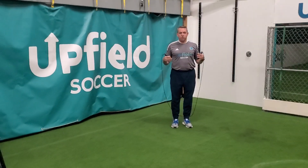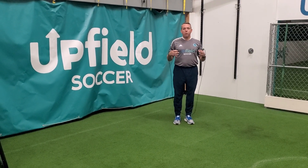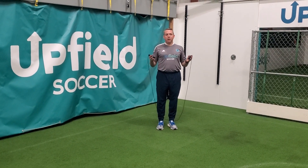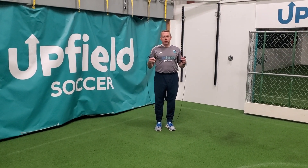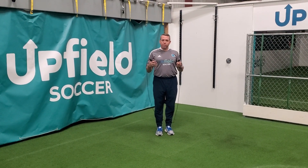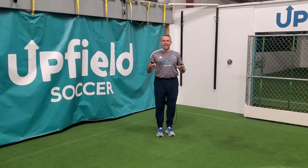I'm going to do double unders. It's a more powerful move that requires a lot of acceleration and timing, and it's going to build a lot of explosive power in the body. I'm going to start off with single leg, double leg pogo jumping and then get into it.